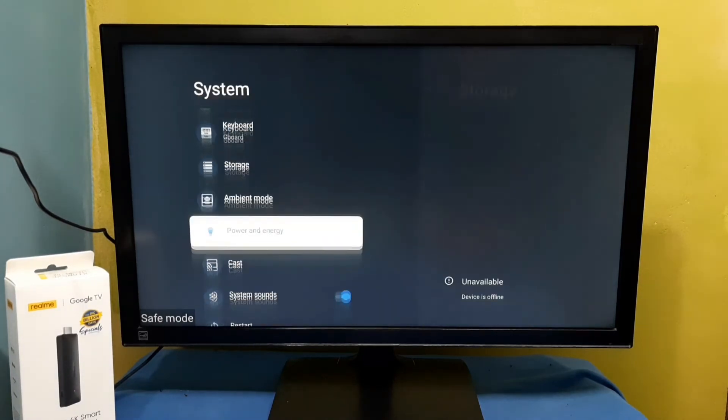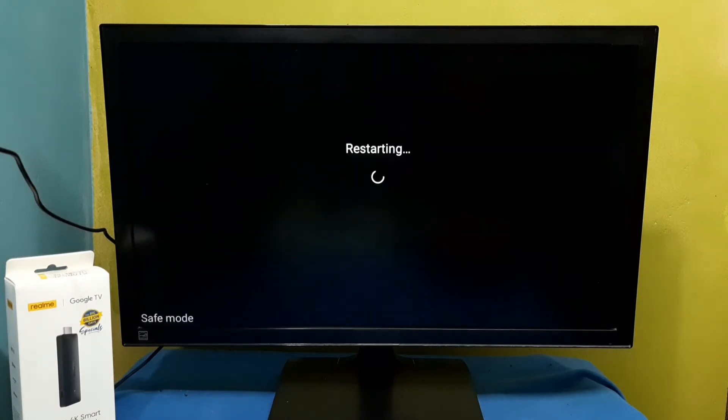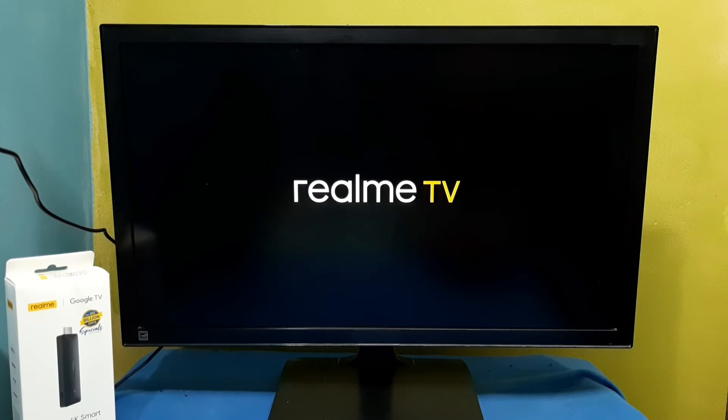Then go down, then select restart — just select restart, then select restart again here. Now it's restarting. We can also power off and power on, that also works.